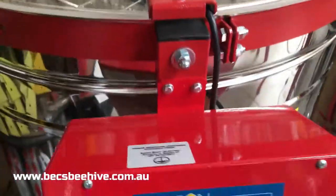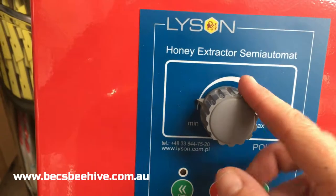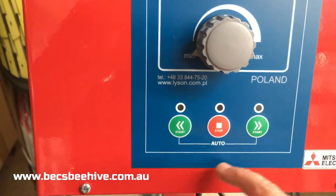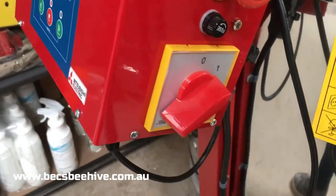I'm just going to turn it on for you. This is the controller — we have a variable speed: minimum or maximum, forward, reverse, and stop. And at the side here you've got the emergency stop button, your fuse, and your main circuit.